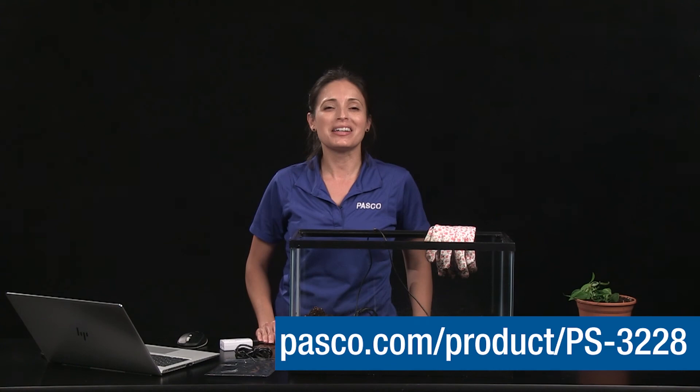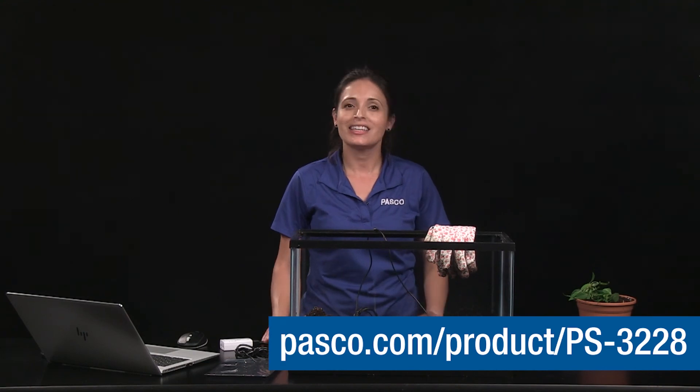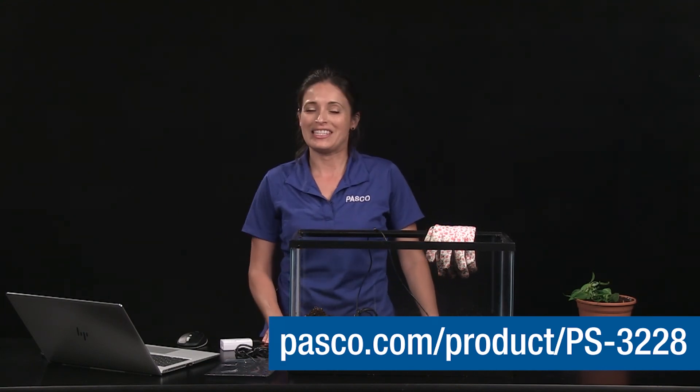Visit the Experiment Library at Pasco.com and look for the investigation called Soil Moisture Field Study to find an outdoor soil moisture investigation like this that uses an online Esri map, in addition to other investigations. Thanks for watching and see you next time.